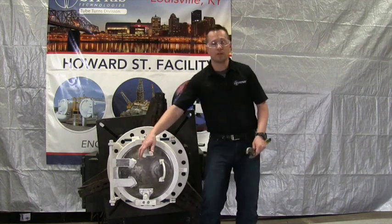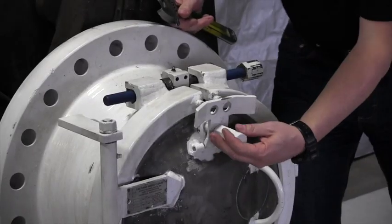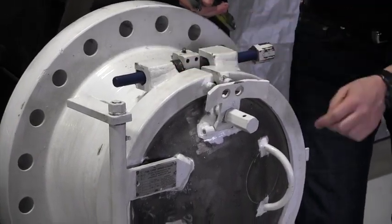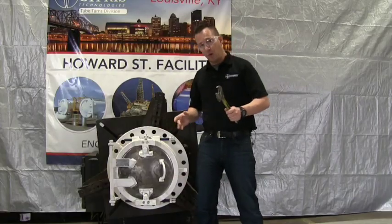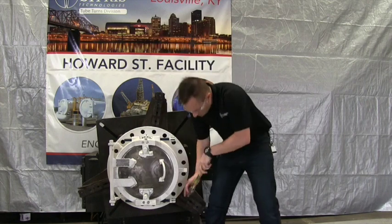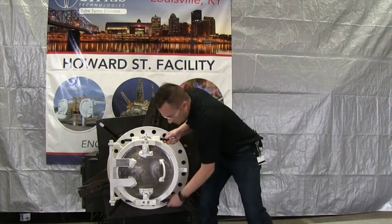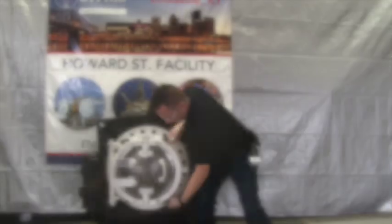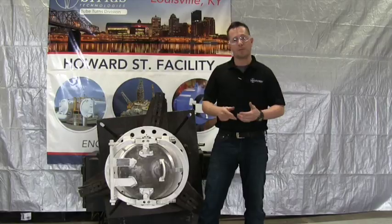After you've checked to make sure the closure has been depressurized, you can reinstall the PWD and leave it loose so the flaps are able to fall away from the yoke — you can see them pushed back away from the yoke on the top and bottom. Then you're going to loosen the yoke bolt using a wrench so the yokes start spreading apart. Once the yoke bolts are loosened, the yokes will be all the way out and clearing the head, and we can begin the inspection.